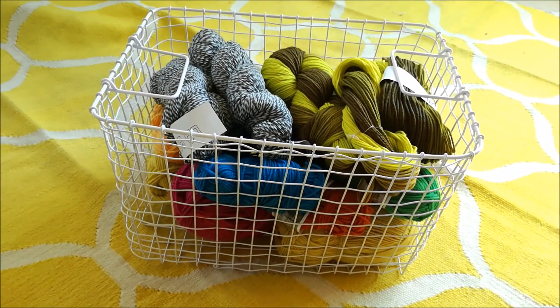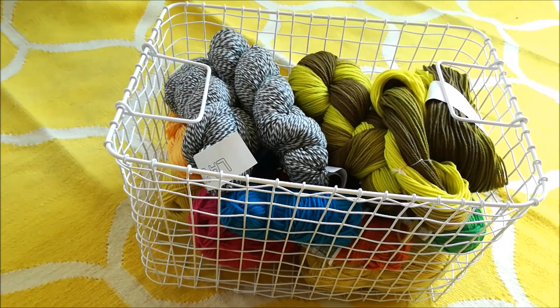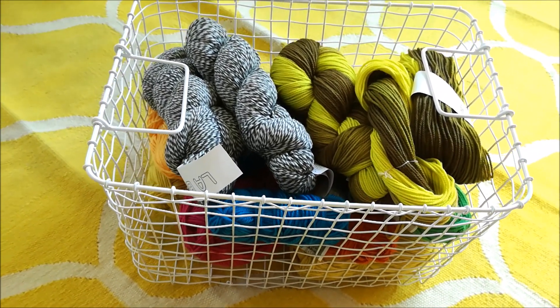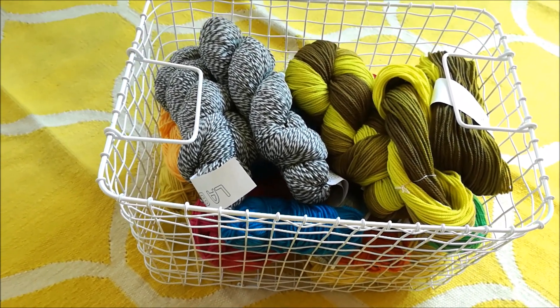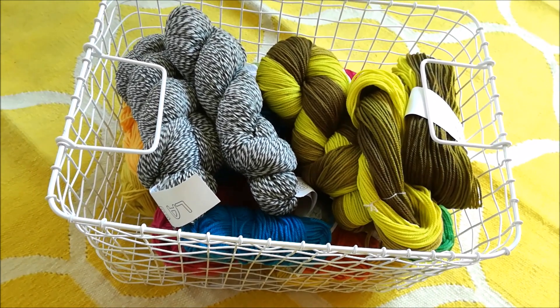For carrying my yarn or my projects from room to room, I prefer to have a basket that's transparent, because that way I see exactly where each wool is and I don't need to sort of move them about to find what I'm looking for.